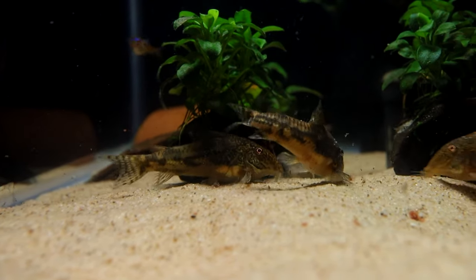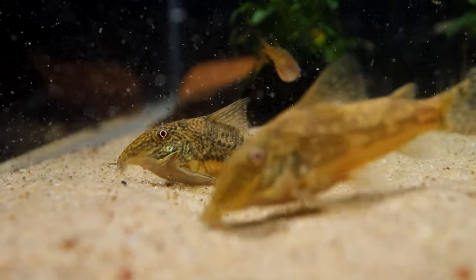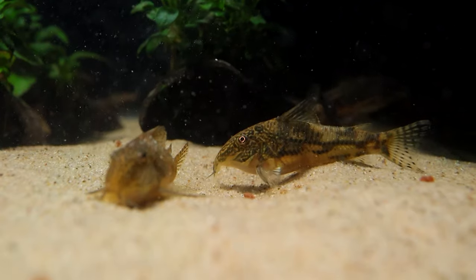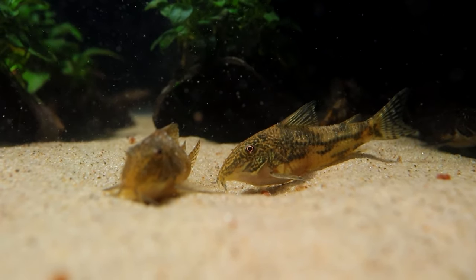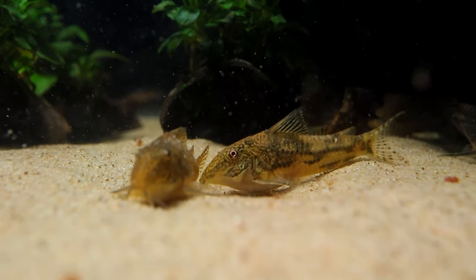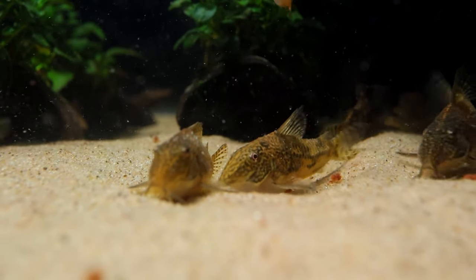I'm a bit heavy on corys right now, but it's easy to do given that they can so easily share space with other species. Here I have a group of Scleromistax barbatus. Of the Corydoras and other related species, this is the one I've always found most intriguing. Their color and patterns are beautiful, and they have this shimmer that you can really only see in person as they turn — dense and almost metallic, like a holographic trading card. Some of you 80s and 90s kids will know what I mean. These grow larger than most Corydoras, and I have a feeling that these two are nearly ready to start spawning.